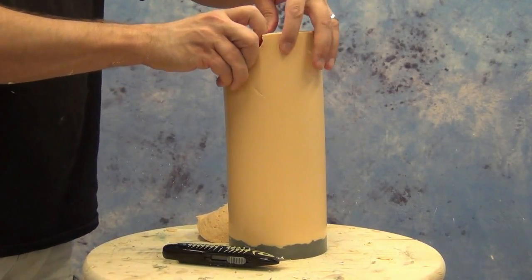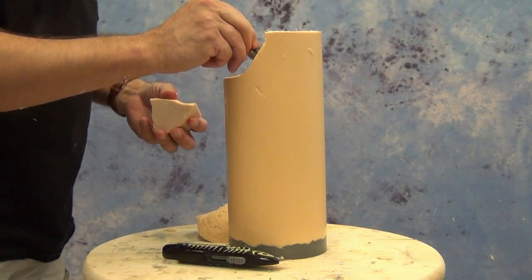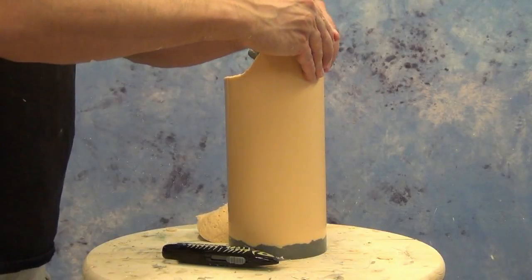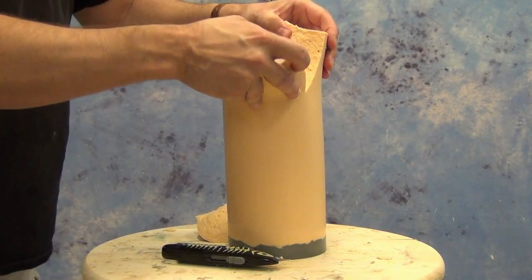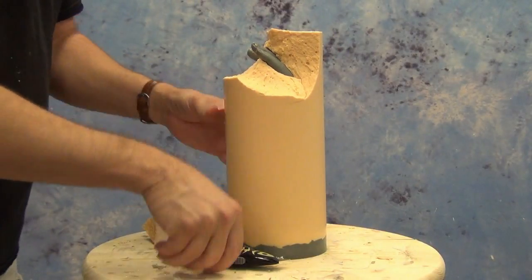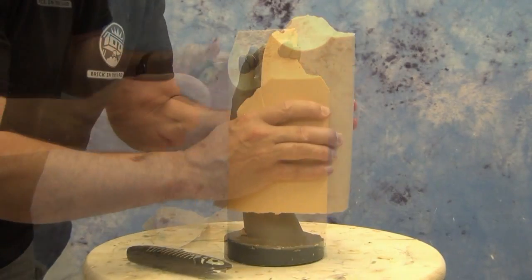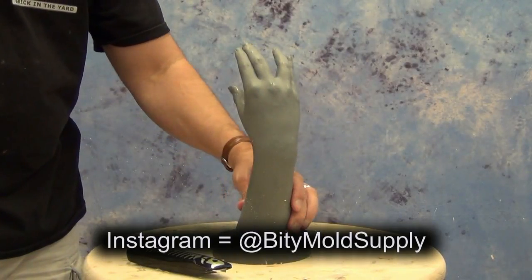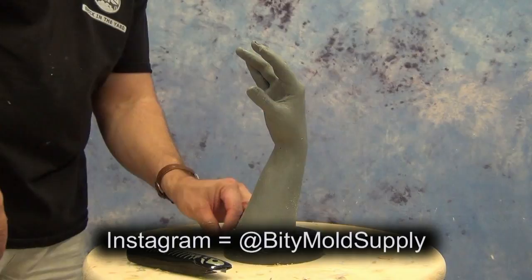That brings us to some of the other applications for this. In addition to using this to pour up a core for a prosthetic mold, we could also use this to pour up artistic casts. If you wanted a resin option for a customer who wanted a set of hands poured up, you could easily use this without much special effort, because it cures very well inside an alginate mold. And there we have our finished hand cast — with just a little minor cleanup we'll have a perfect pull.